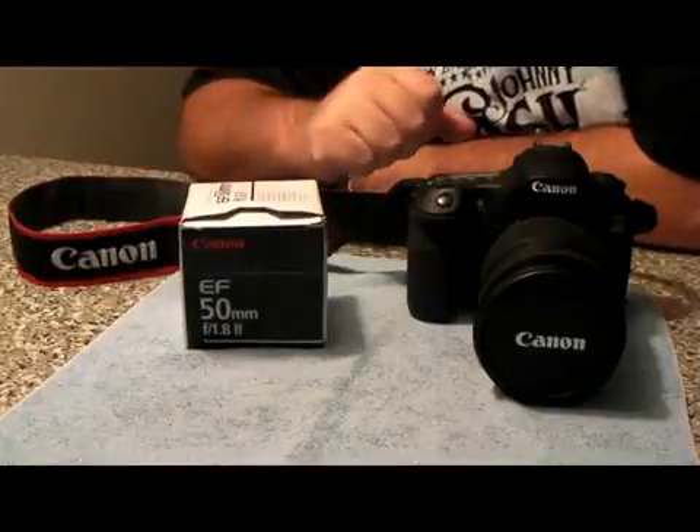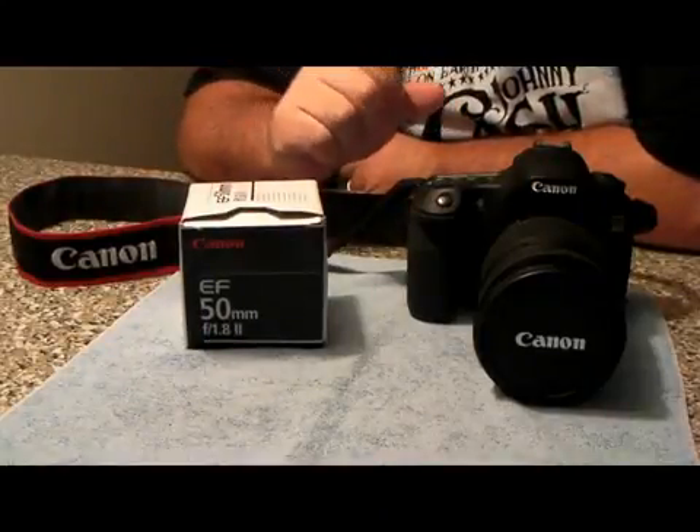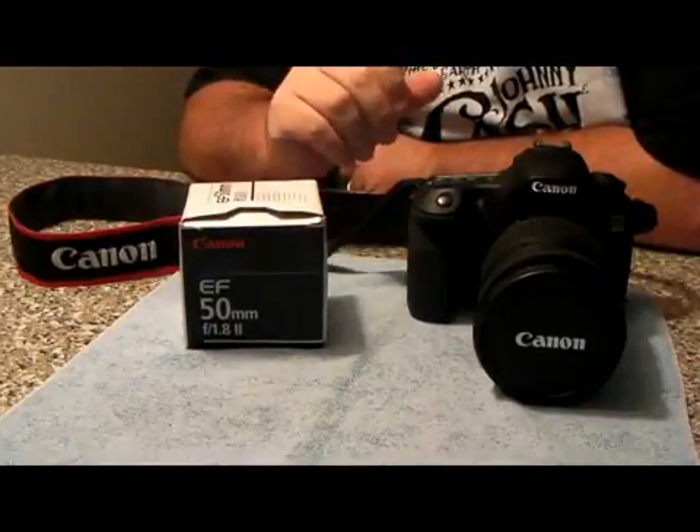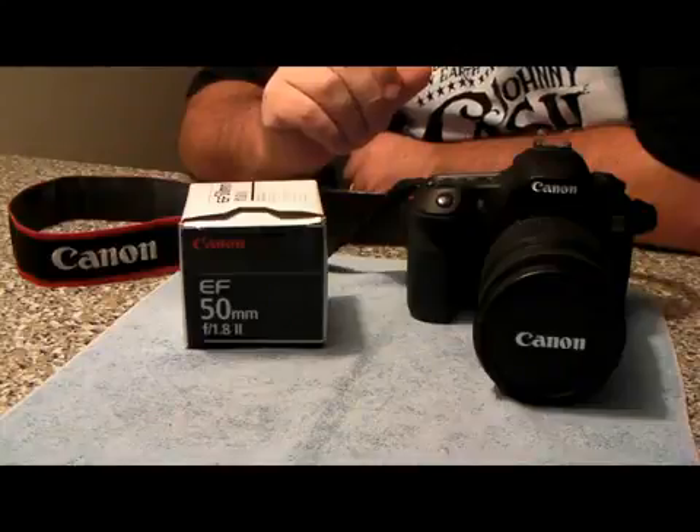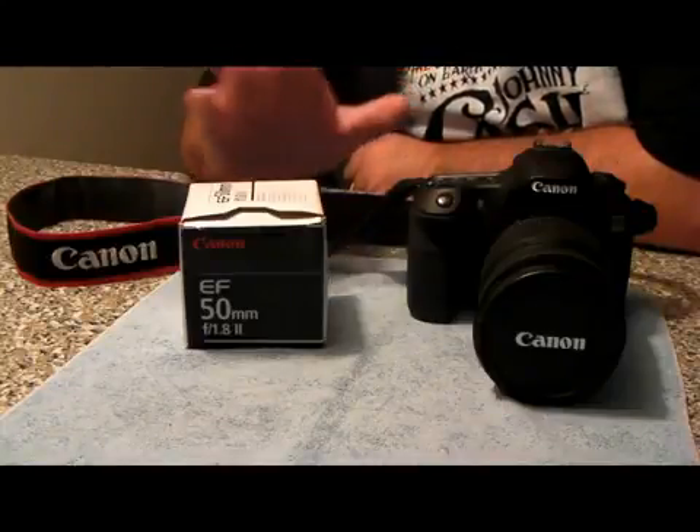Hello everybody, welcome to my channel. Today I'm Mark the tech guy, bringing you a review and an unboxing of the EF 50 millimeter lens. It is the Canon lens and it is the 1.8.